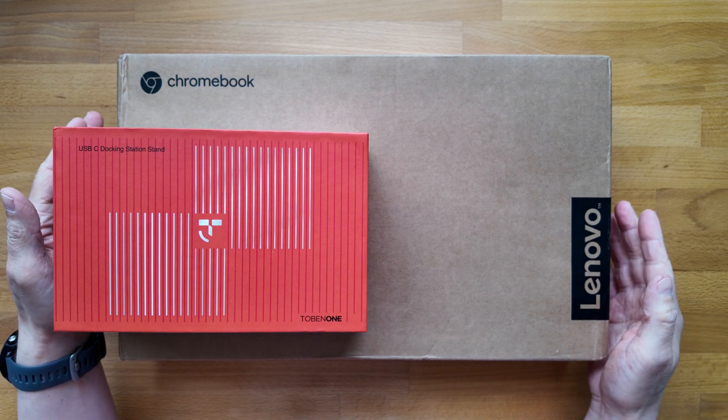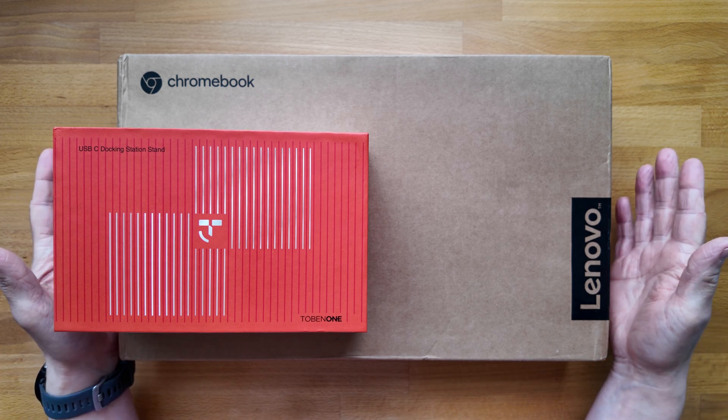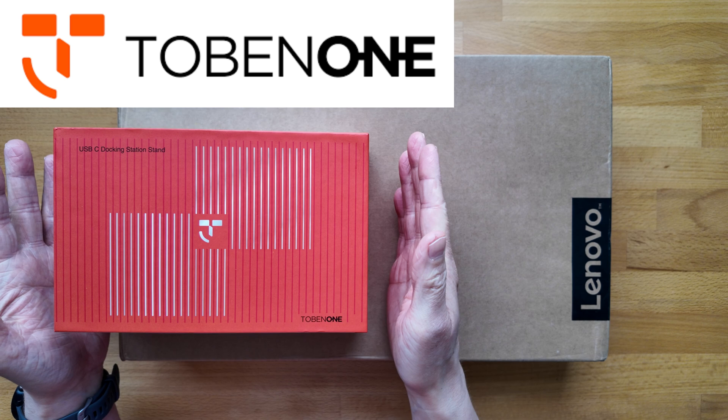Welcome back! Two unboxings in this video: a Lenovo Chromebook from 2024 but with a pretty odd-looking spec, and a new docking station from Tobin One, the sponsors of this video.